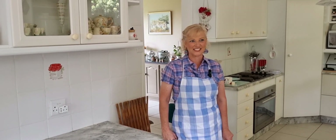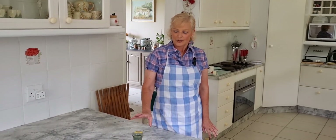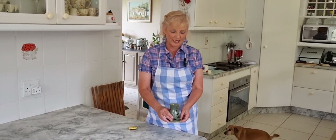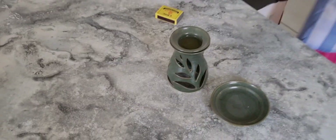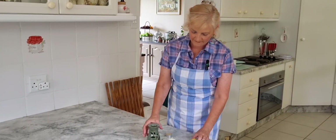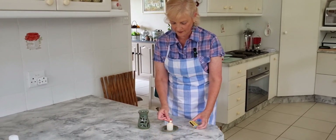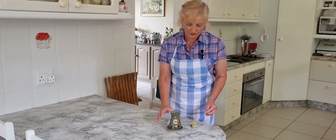I want to welcome you back to my kitchen. Normally I burn incense in my kitchen if I see that there are some flies around, but I've got these little burners and I've decided I'm going to use the burner today and see how it works. I've got a whole lot of citronella oil in the top, and I was thinking I'd put the higher candle in — it's supposed to be a tea candle — but I think the higher candle might just work a little bit better and we will see how this is going to work for the flies today.